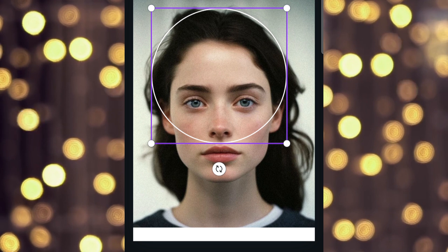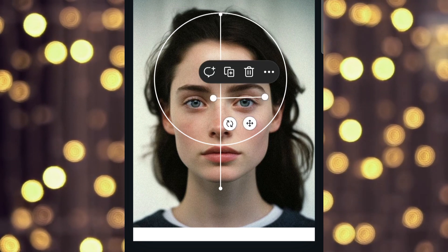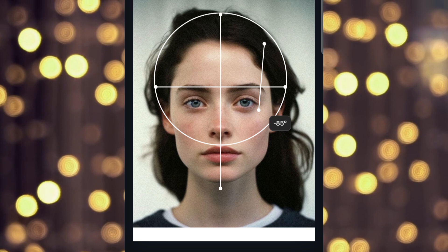This reference image I have taken from Pinterest. Start with a big circle, and make a straight line which is called the center line. Now we will add another line, which is our eyebrow line. We divide the circle into four equal parts.